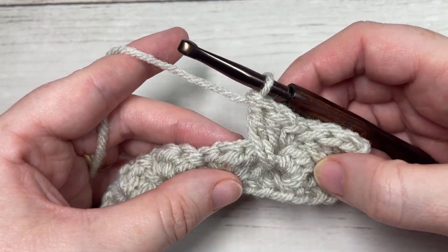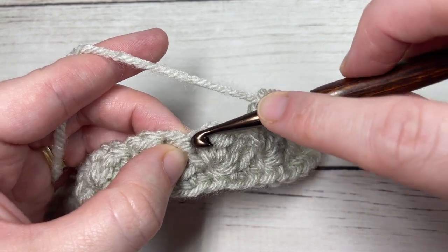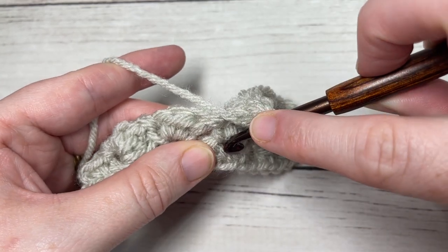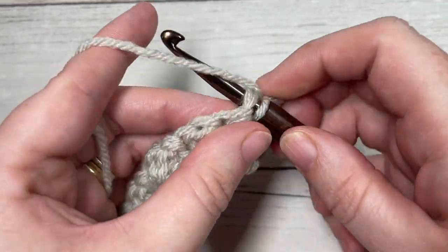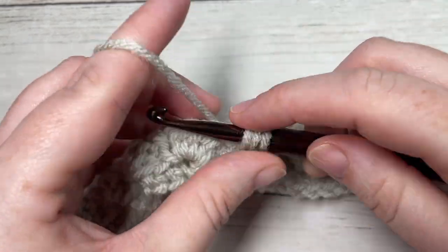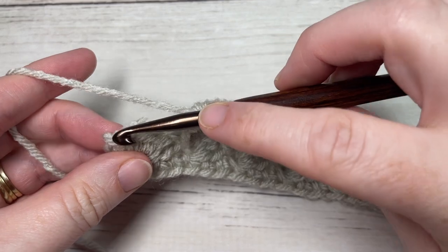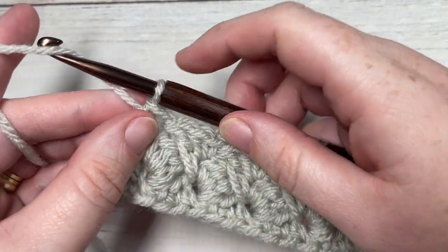Continue repeating that all the way across — skip the next two stitches, into your next single crochet work a single crochet, half double crochet, and then a long double crochet working over that single and into the space two rows below. Repeat all the way across until you come to your final single crochet stitch. At the end of row three, work a single crochet into the top of that final stitch, chain one, and turn your work.